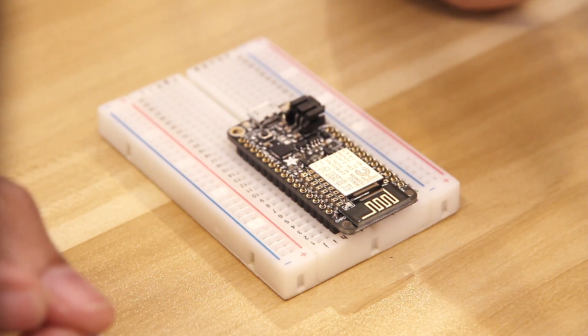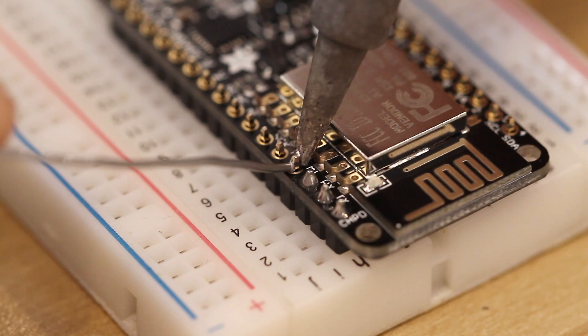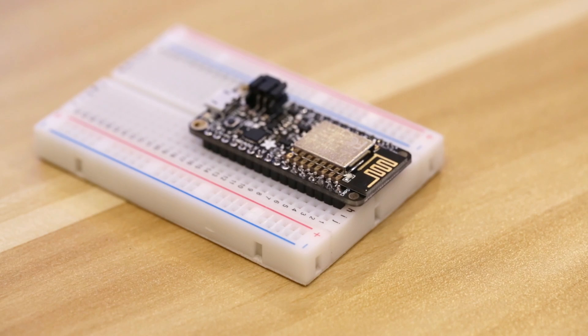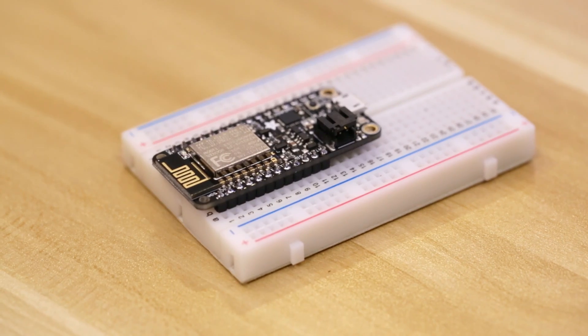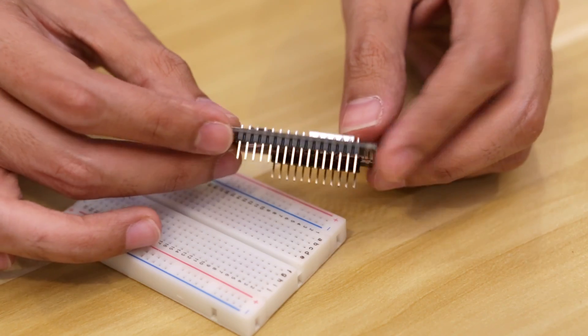I like to place the tip on one side of the pin and then slowly bring the solder wire towards the other side until the solder starts to stick. It'll kind of look like a Hershey's Kiss when it's done correctly. We'll need to solder all of the header pins and double check to make sure that they all have enough solder. Once we're all done, we can take the board off the breadboard and take a look at our beautiful soldering skills.